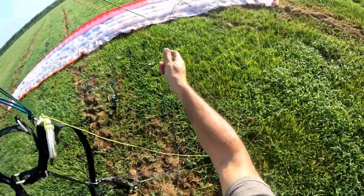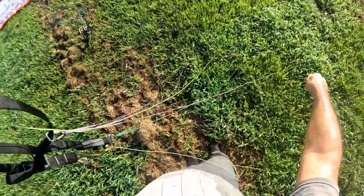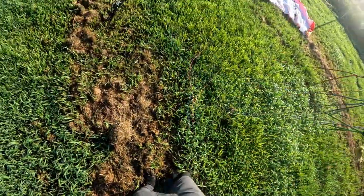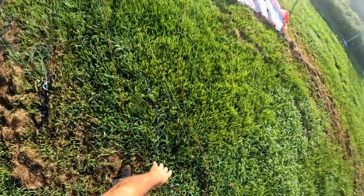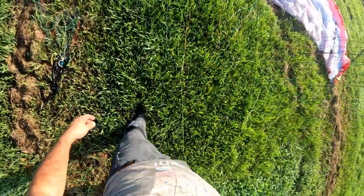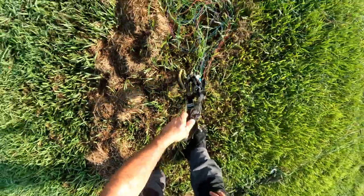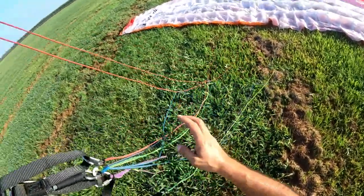Everything is perfect. This side is good. Then we pull it back and just put it right here, grab the other side and do the same job.